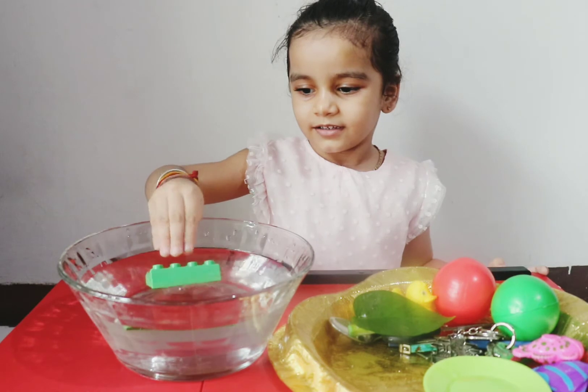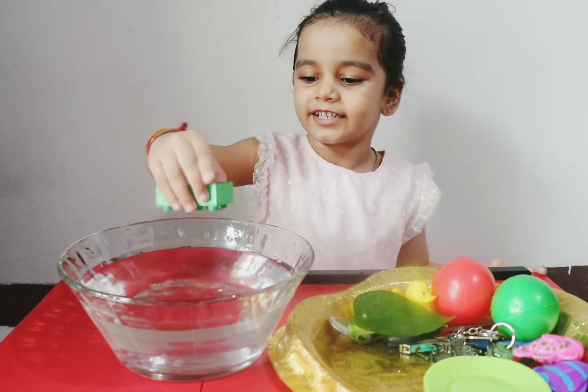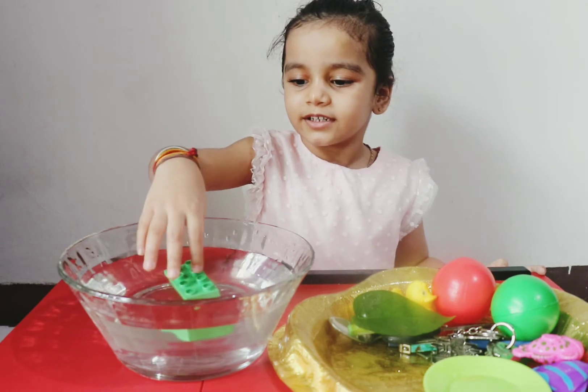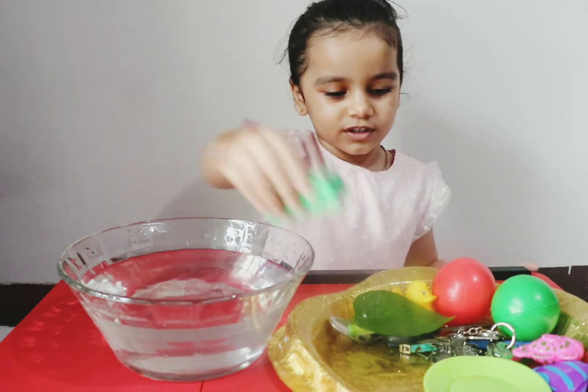Let's try blocks! Blocks are floating. Look, I'll show you — that's why it floats. Let's see.